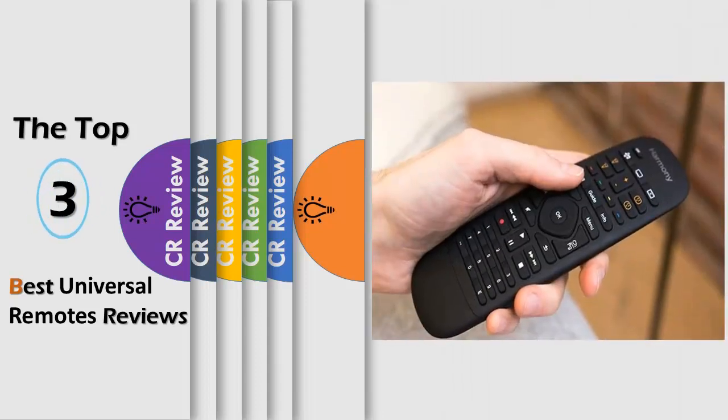Hello viewers, we have brought to you the Top 3 Best Universal Remotes Review powered by the CR Review.